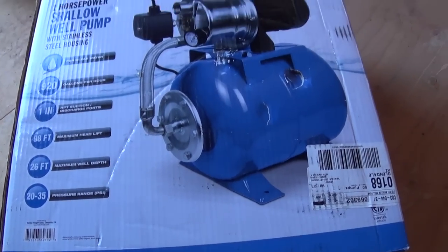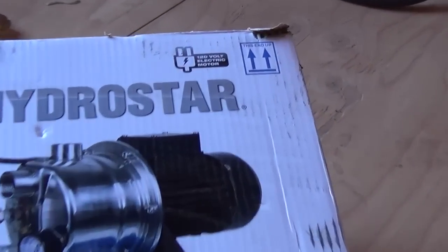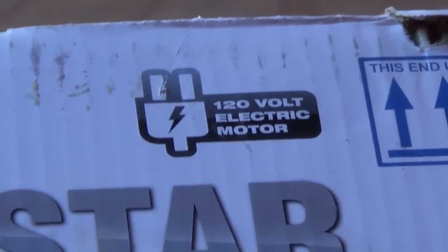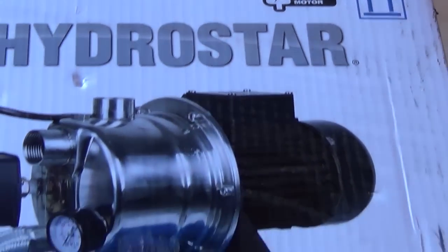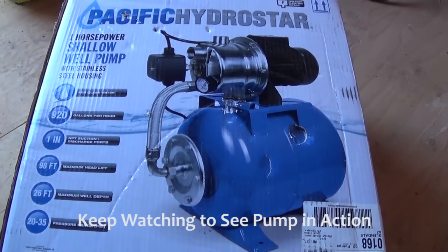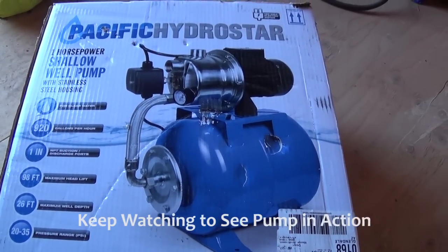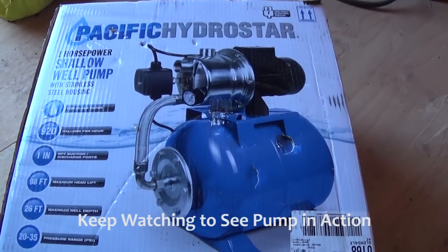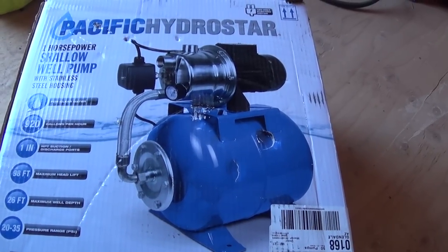This is one of those Harbor Freight deals, so I got it at a great price. It runs on 120V, so I'll be running it off my inverter. I've got a check valve before and after this pump — the check valve before represents the foot valve, since I'm pulling from a tank instead of a well. The check valve afterwards just keeps the pressure in the tank so it doesn't cycle on and off all the time.